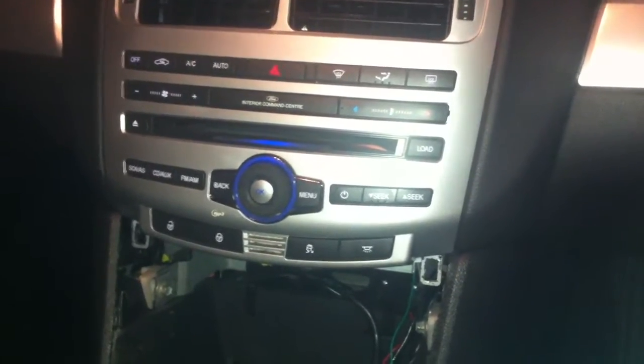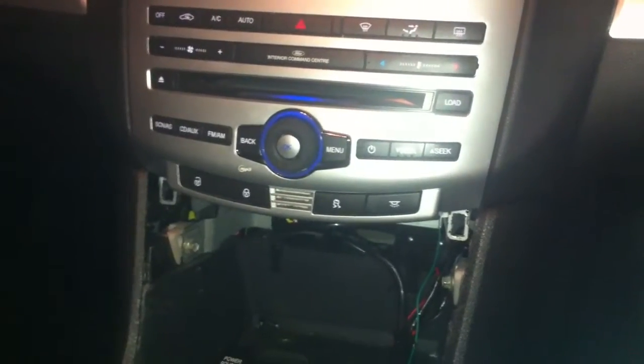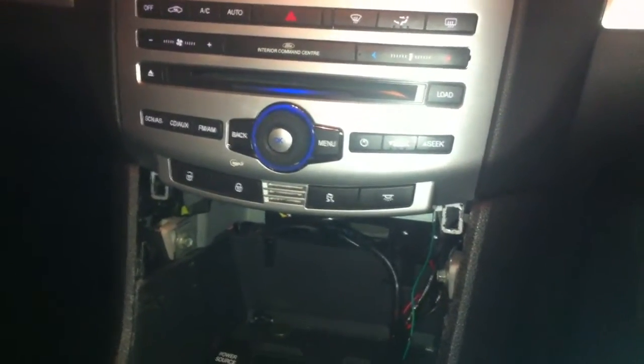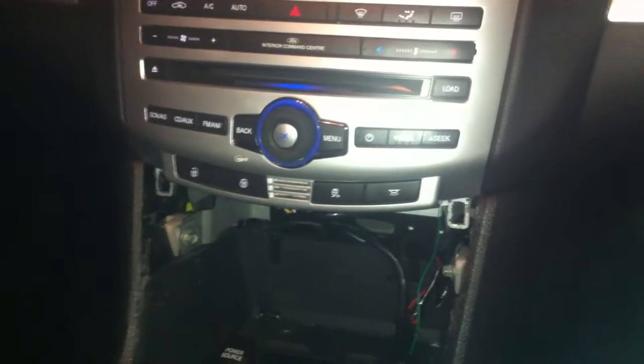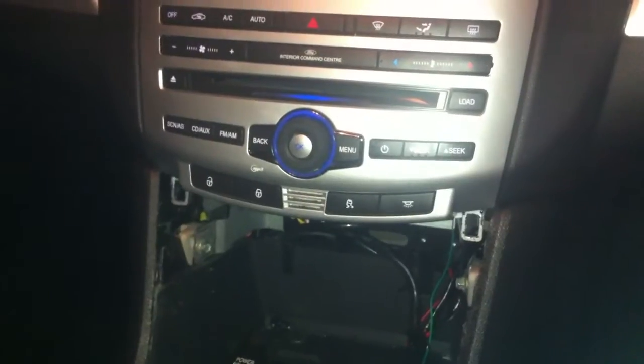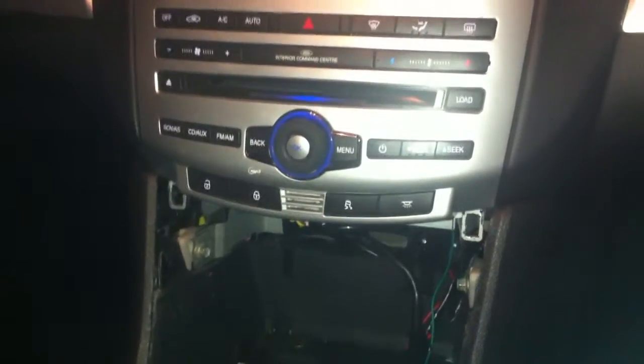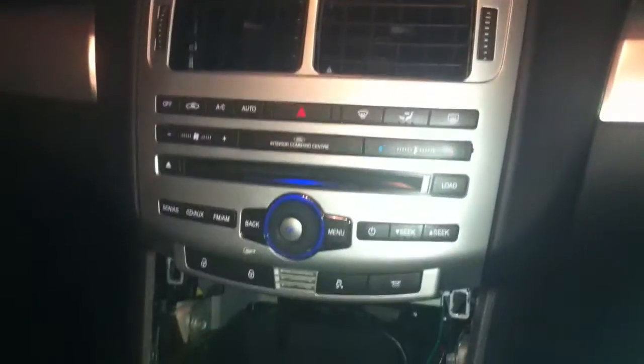I enjoy racing at Eastern Creek, but I've just noticed such a lack of instrumentation in the FG that I decided to try and put something together for everybody, where they can easily place a mount — a dash mount — into the car and be able to put gauges in, or a push start button, or a small CB radio.